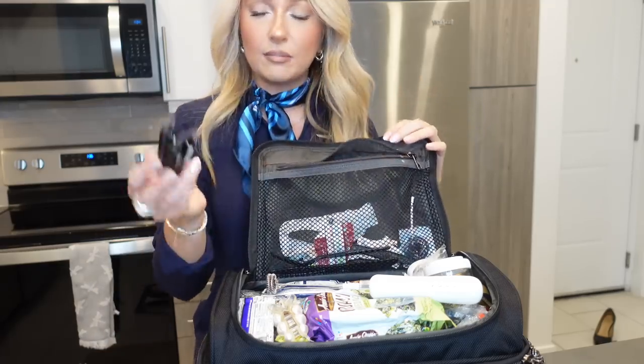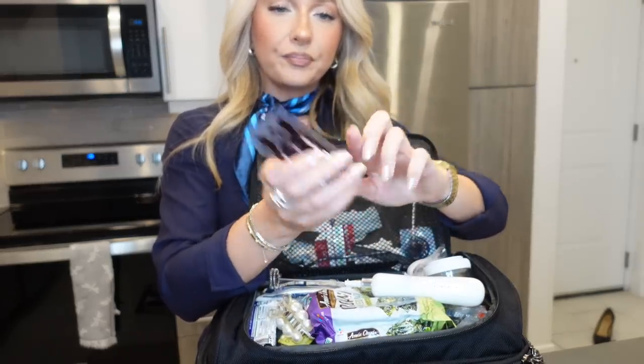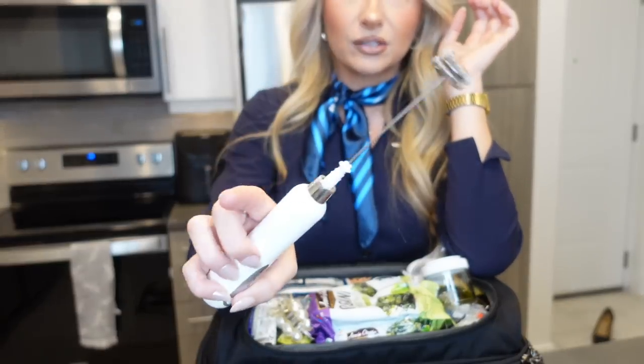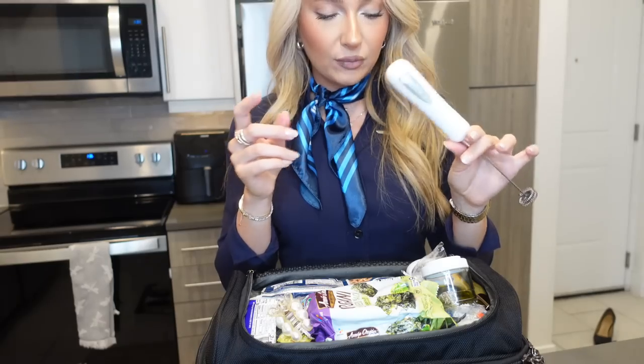I also keep my collagen with me on the go — they just come in these capsules which is really handy for travel, so I just keep those in there. I also keep my electric whisk in here. This thing is great for multiple things, whether it's for Celsius or protein — I do bring protein with me so it's easier to whisk it with this.